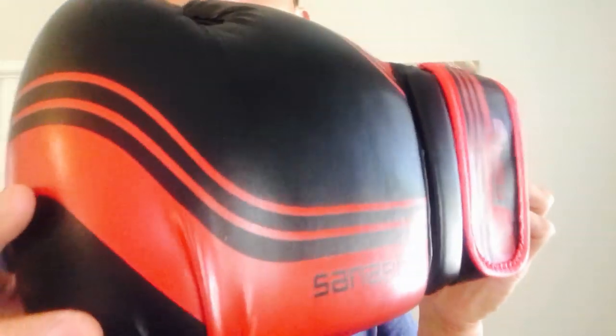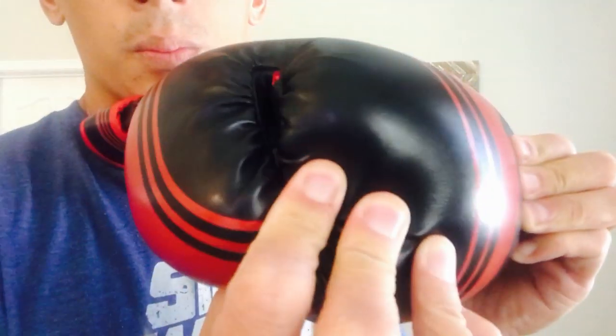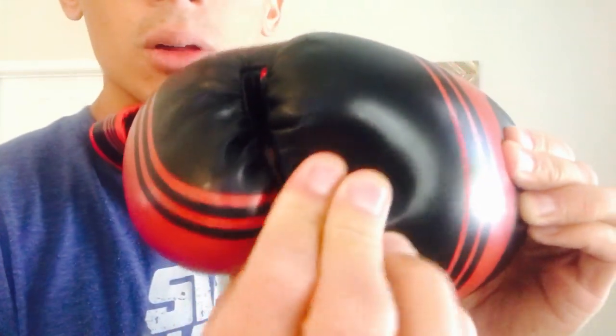Pricing varies a little depending on where you buy. They also sponsor some pro athletes like Michael Bisping, Mike Lee, and T.J. Dillashaw. Design-wise, this glove is pretty fancy looking with the black and red. It is a synthetic leather — the material reminds me of other entry-level synthetic gloves where it feels kind of like rubber and vinyl combined.